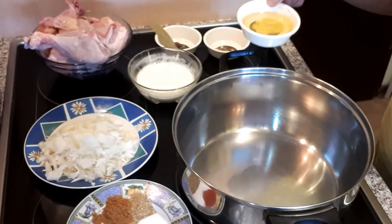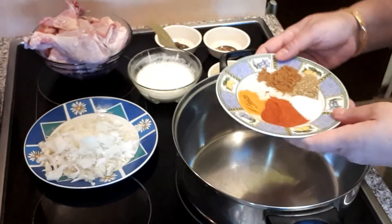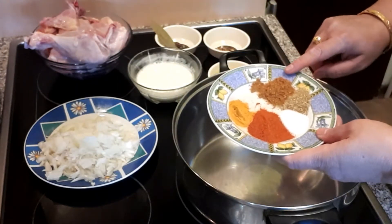Teen tablespoon ghee. Aur ismein ye masale jayenge: haldi, laal mirch, namak, dhaniya, aur ye ghar ka pisa hua garam masala.